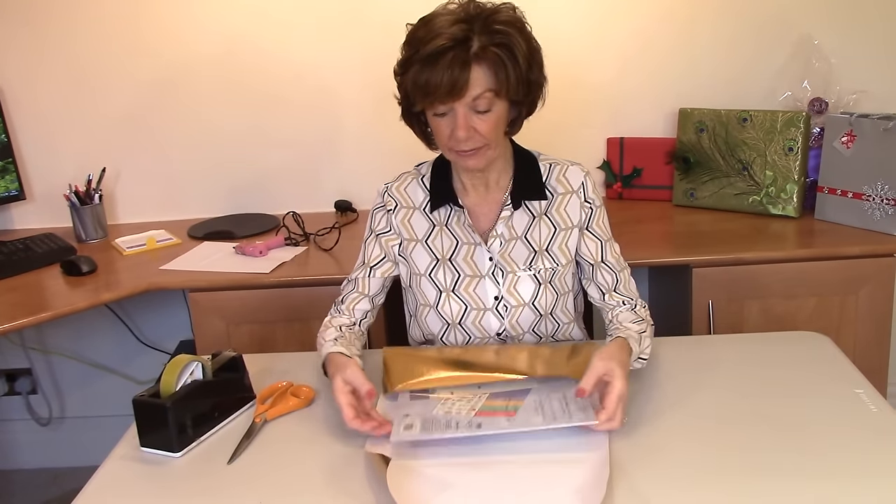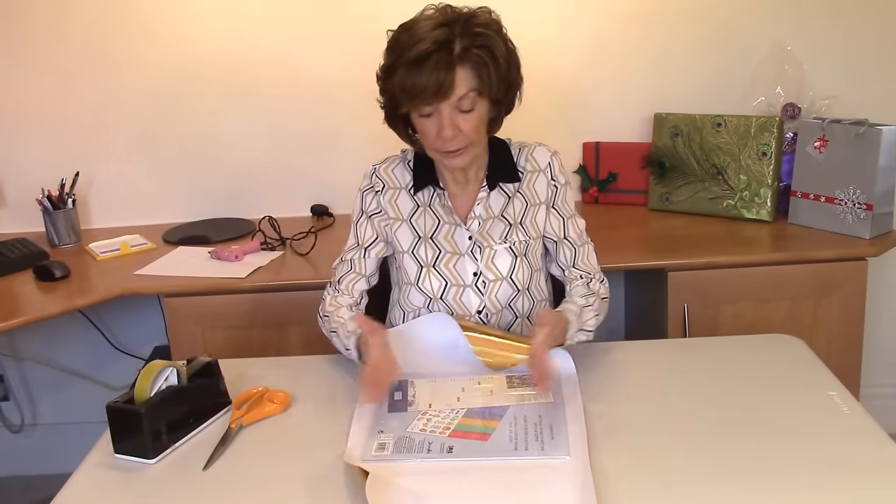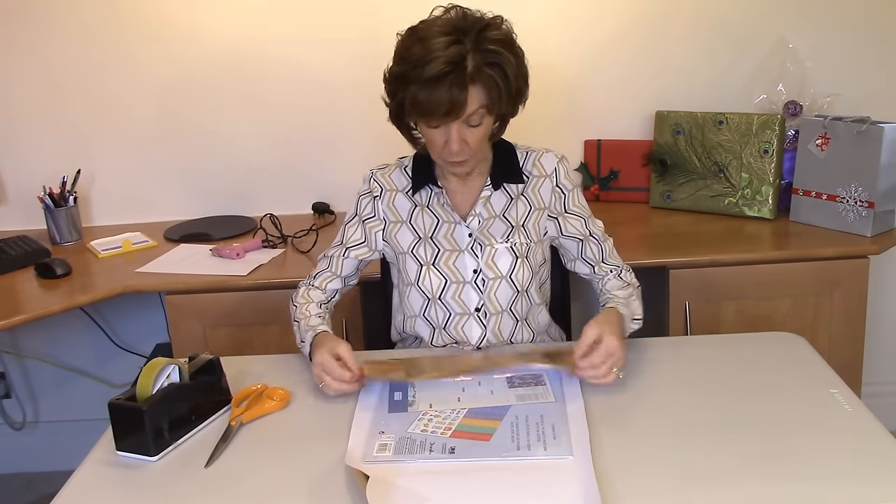Hello, welcome to Gift Wrapping by Elaine. Today I want to show you a quick tip for how to wrap a very flat gift. Quite often when you've got a slim gift like this, you end up with a lot of paper coming over onto one side, and if you follow this method, that won't happen.